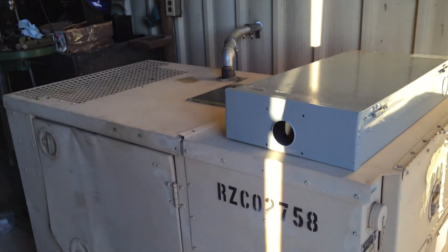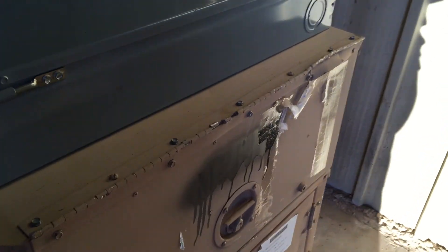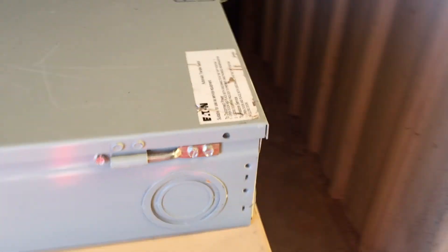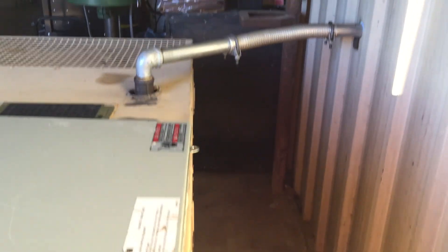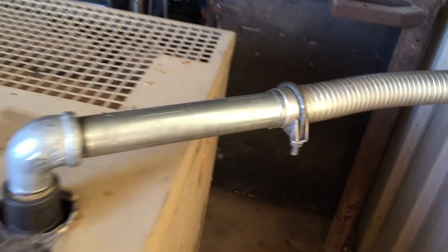Here's a little update on my generator. This is going to be for whole house backup. I've moved it over here into this corner of the shop and I've plumbed the exhaust outside.